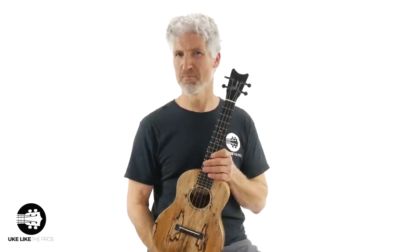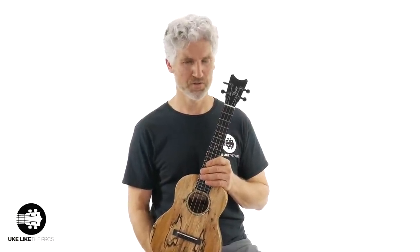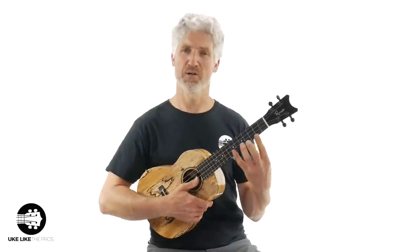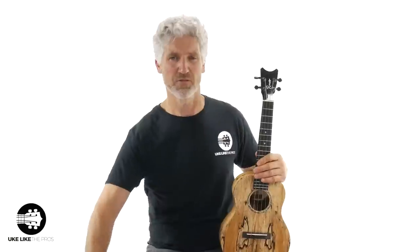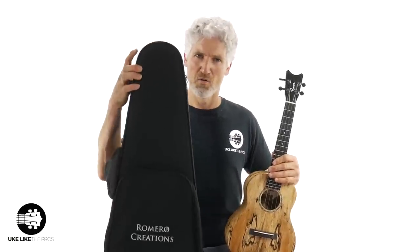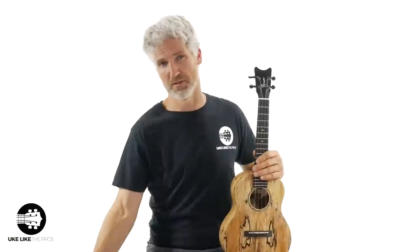All these instruments come set up by Pepe, so once they come in, he sets them up personally, which is really cool because you know they're coming and they're set up really well. They also come with either a case like this, or a Romero's Creation padded gig bag as well.